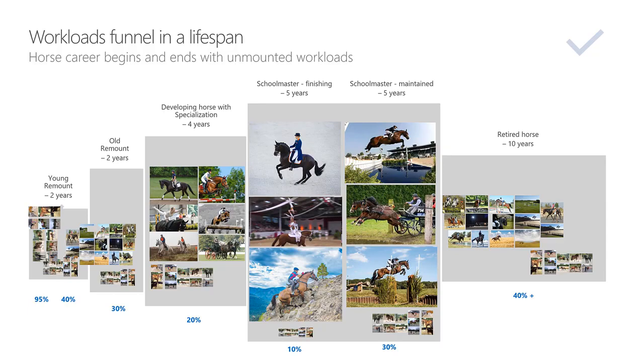With the urbanization of life, longer roads, and more traffic, it is a fact that horse owners and riders spend less time in a saddle per week — which is a problem. My recommendation to allocate more time to unmounted workloads is somewhat contradictory to the goal of having more saddle time for a rider.